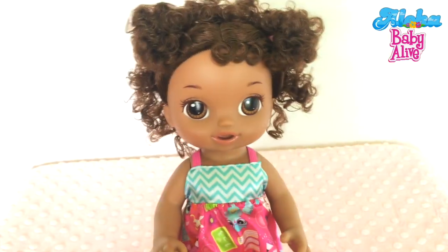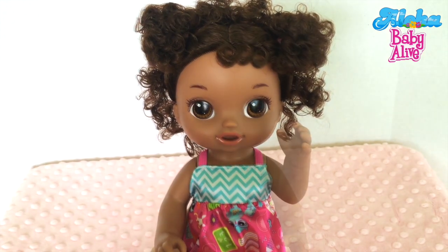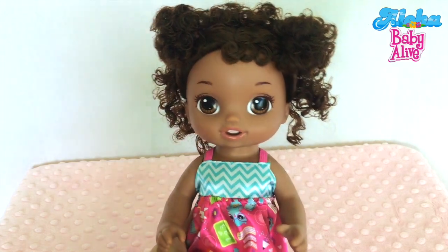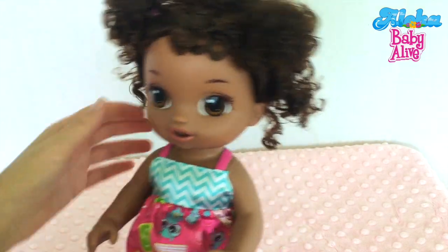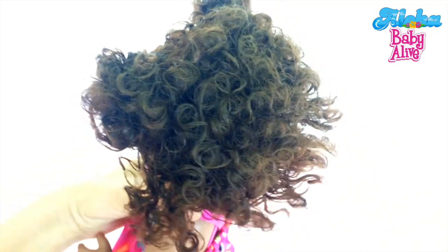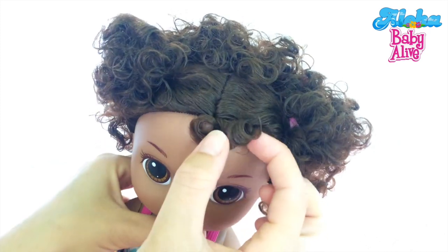Wow, so here she is out of the box. Doesn't she look so cute? Hi little girl, welcome home! Let's get a closer look at her. She's got this beautiful dark brown hair — very, very curly. Look at these little cute curls right here. Isn't that so cute?